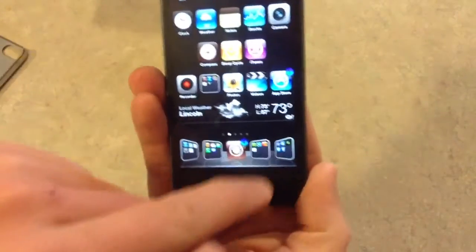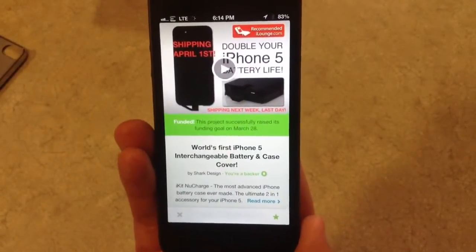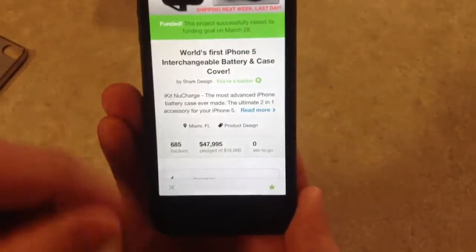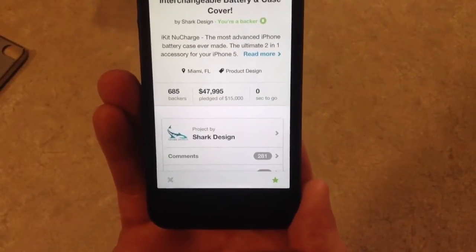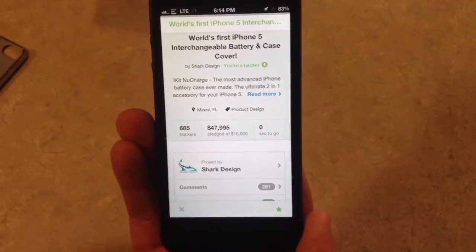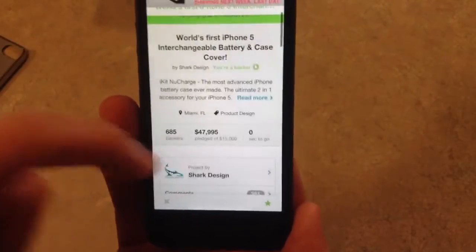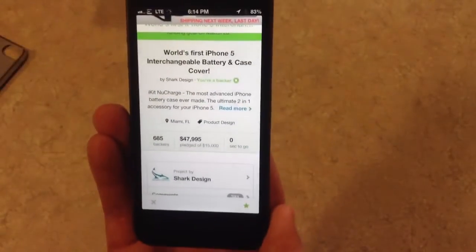Anyway, I went out on Kickstarter a couple months ago and I supported the New Charge, the world's first iPhone 5 battery cover. I was one of the 685 backers and I just received this new device. It cost me $59 — I think that's what the price is on Amazon. You can check out the link below the video.